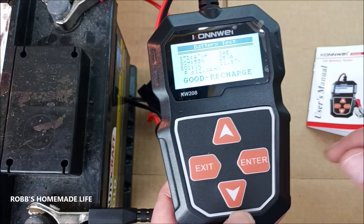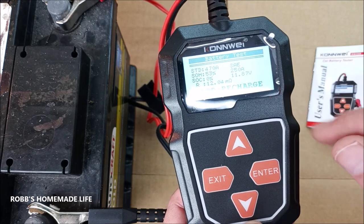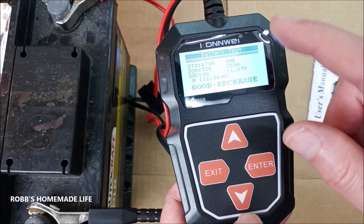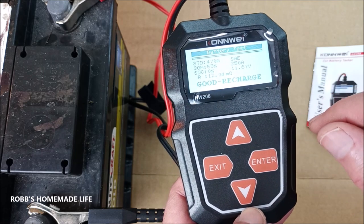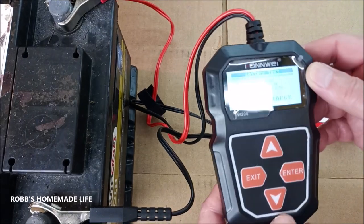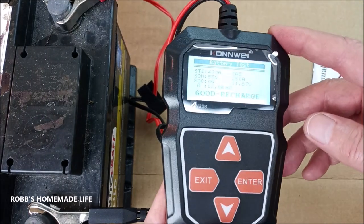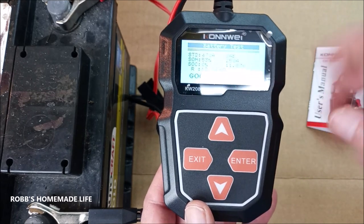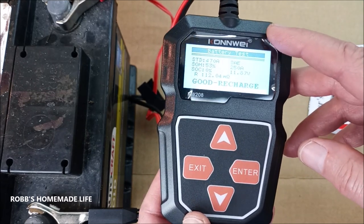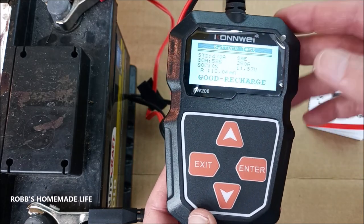This is a battery that's good and it can be recharged. It's at 53% capacity and 7.87 volts. Considering it's been sitting for two years, I'm surprised it has that much, but it's not enough to start the car. Like I went down to my car this morning — I don't use it very often and it was really sluggish to start. So I'm going to use this to see if I have a bad cell, or if it's just low, or if I need to replace the battery.